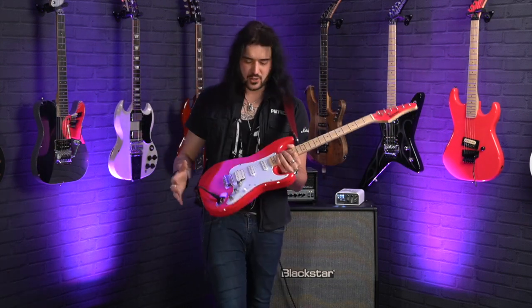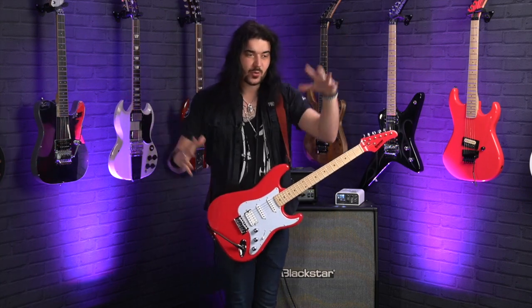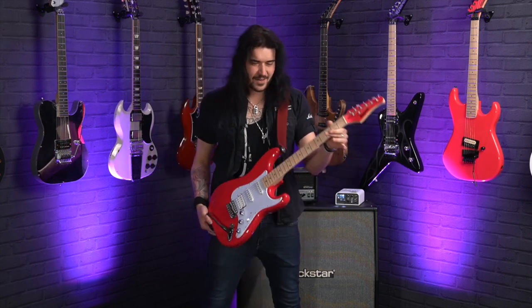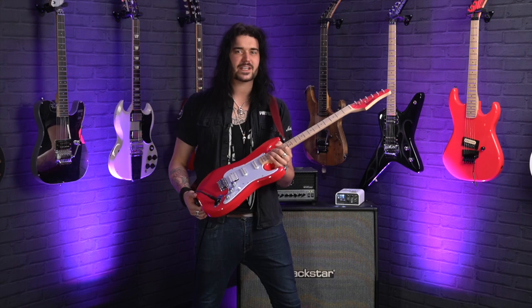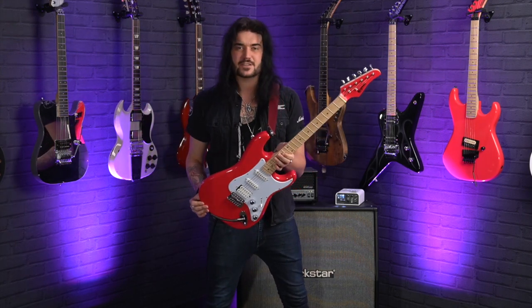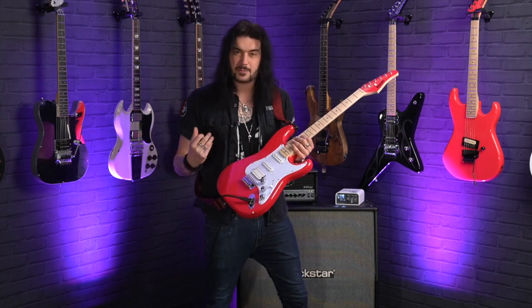This is the most budget-friendly Kramer available and it's perfect for beginners, but it's also a perfect mod platform. Even for the price, the quality on this guitar is fantastic. It has everything you'd need to start out — you can get all the tones from this beast — and there are so many appointments you could modify to make it your own.